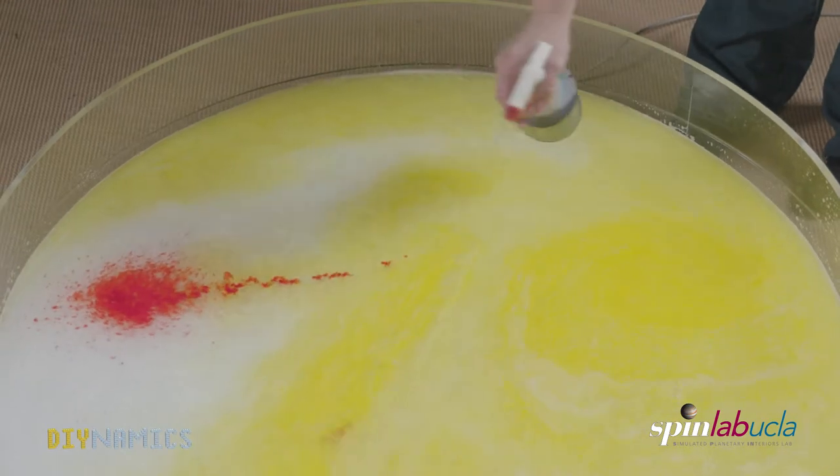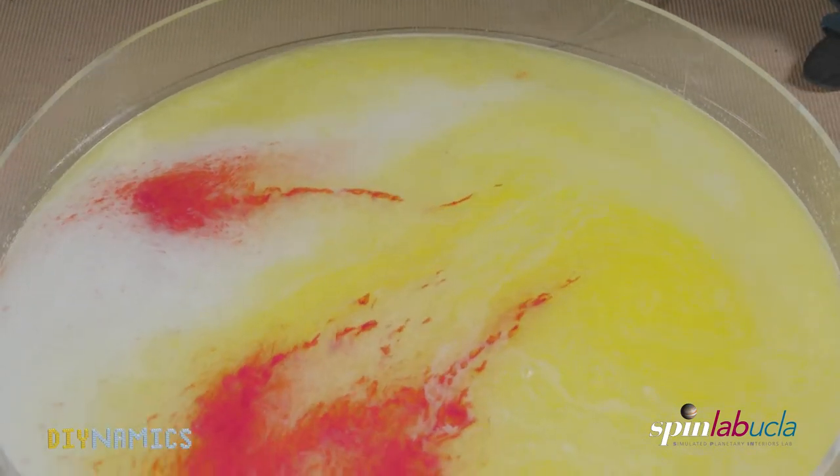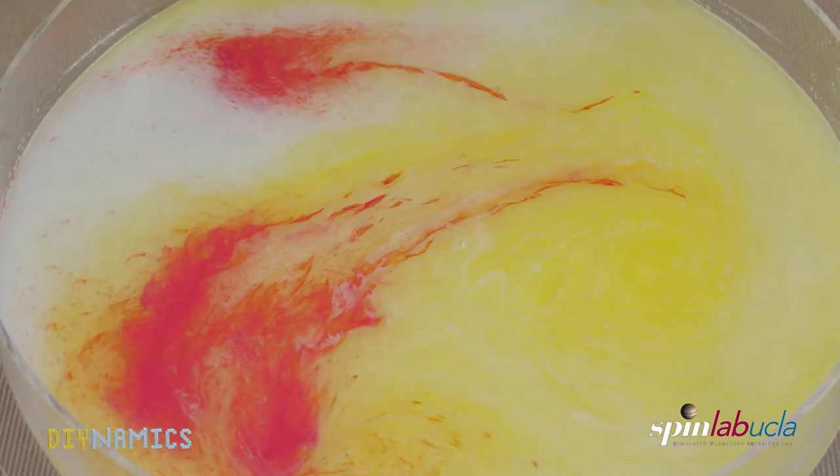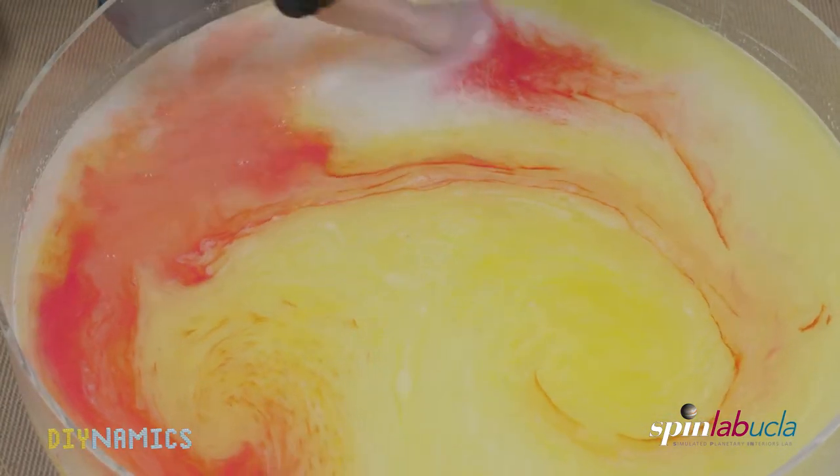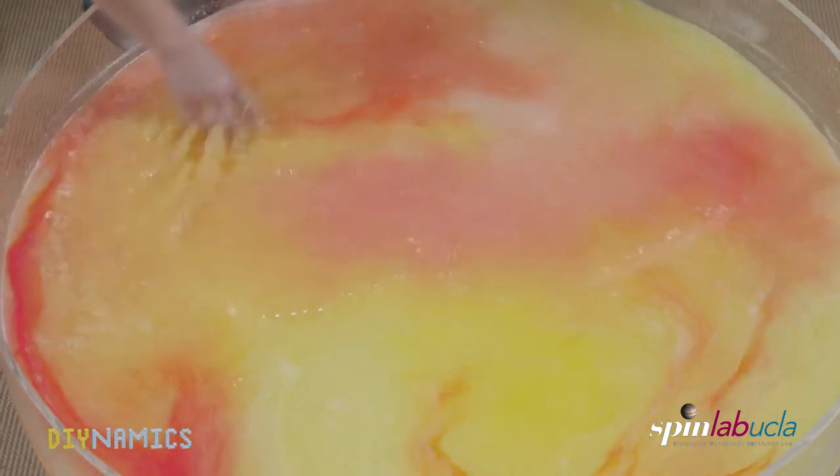If there is still soap foam left on the surface, one can try to remove it with a paper towel. Unfortunately, since we did not properly filter the Barbasol mixture, that does not help and we could still not see anything.